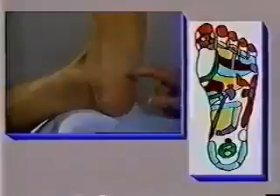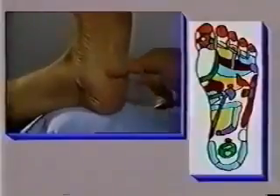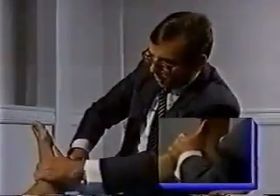Directly above this area is the zone that affects those who have sleeping problems. Since this zone is very deep into the heel, a lot of pressure is required for it to be effective. If one has trouble sleeping, this is the area that you can work on.